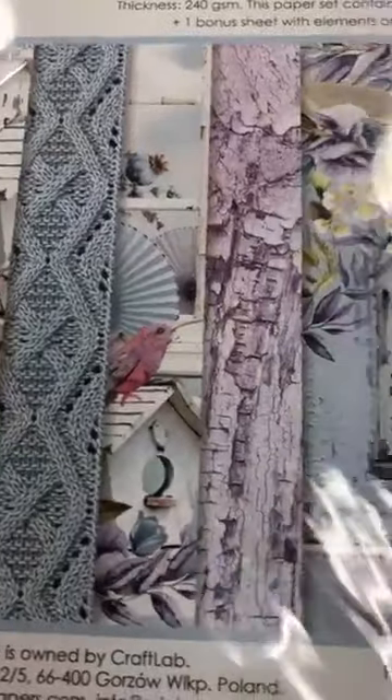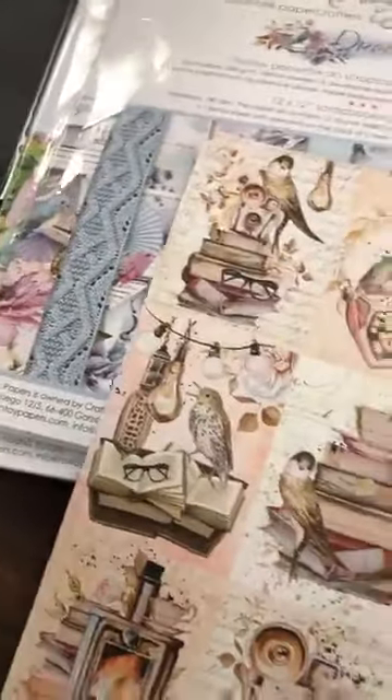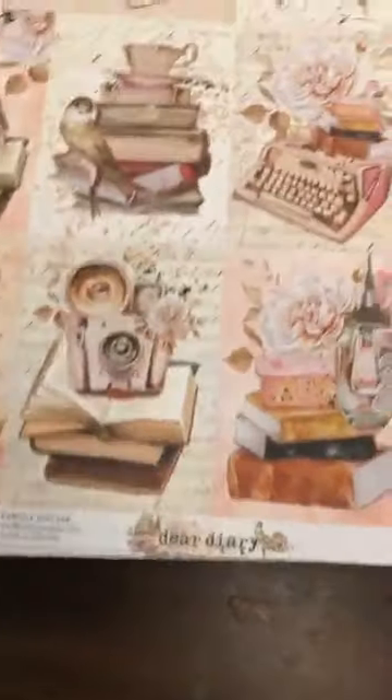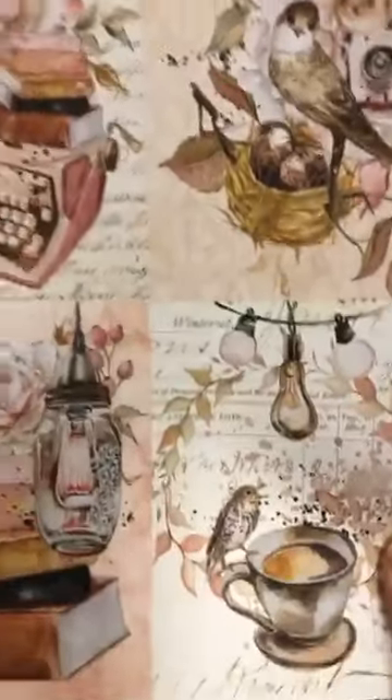When we got Mintay in last time, we got the Dreamer papers but not the collection pack. And we got the Dear Diary collection pack but not the individuals. So now I've received the Dreamer collection pack with those beautiful embellishments. And also, last time we had the Dear Diary collection but only in a kit — now I have it as individual papers. So when we got Dreamer in last time, we got the individuals but not the collection pack. And Dear Diary, we got the collection pack but not the individuals. So this is the individuals.